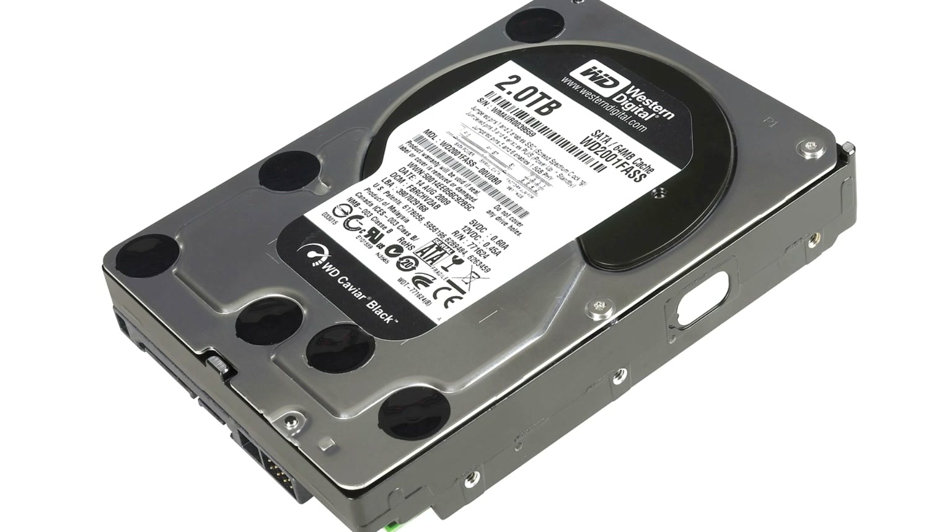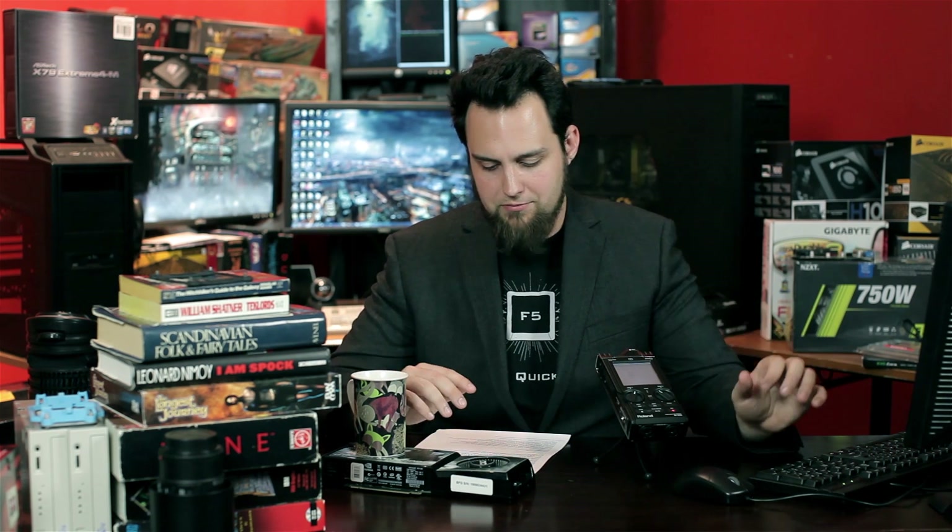For hard drives, we're going to grab one 2TB Western Digital just for backup. You can grab another one if you want to run them in RAID 1 for security, but hopefully if you're doing editing you already have a NAS or external hard drive. We'll grab one just to have in the system.